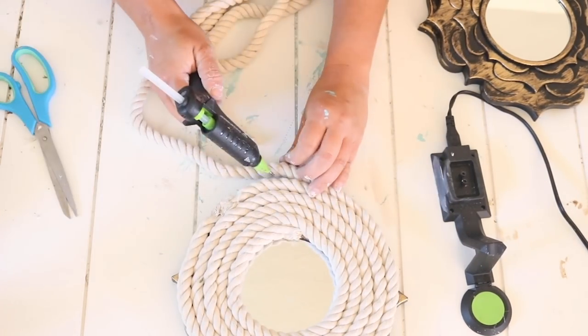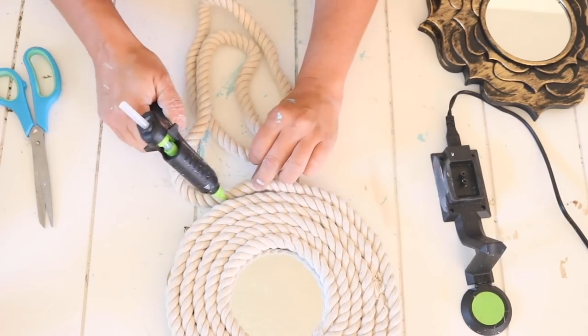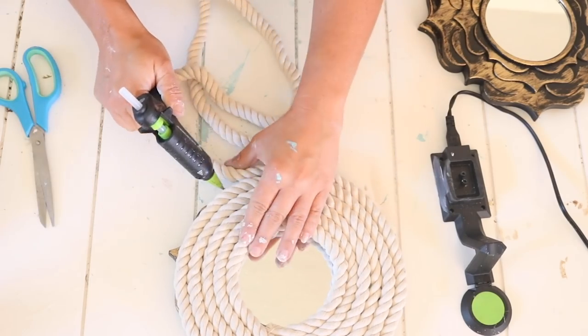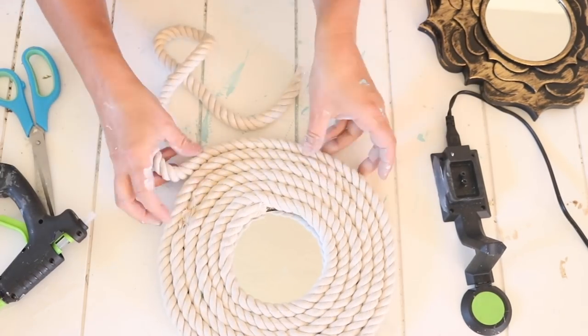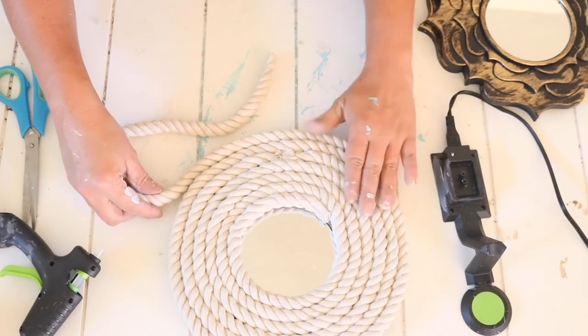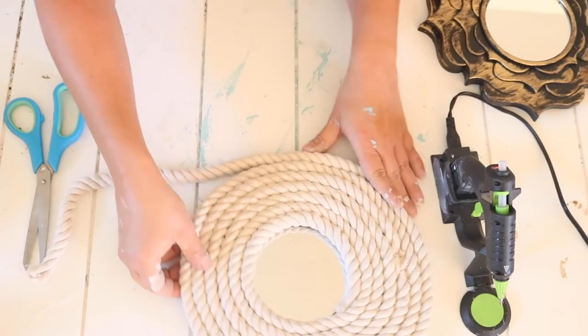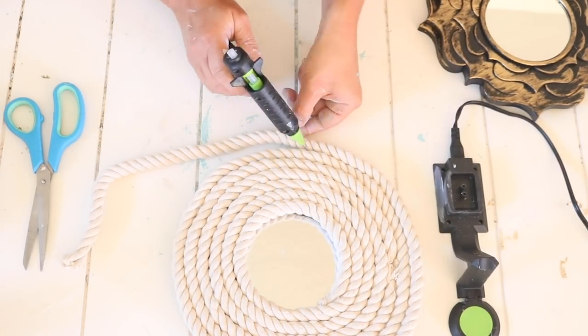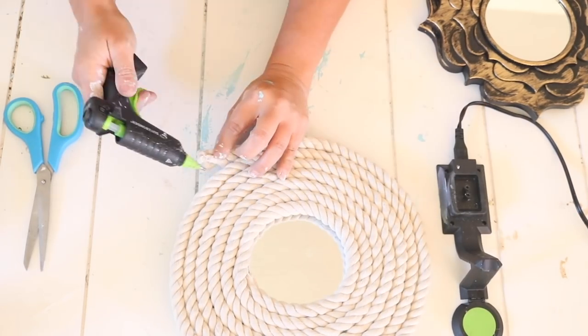Once I got to the end of the frame I hot glued the rope to itself all the way around and it held up really well. These already have hangers on the back so it works out perfectly when you're ready to hang them — or you could use command strips because these are super lightweight. I did this to all three mirrors and it definitely gives you that coastal, beachy, nautical look that I love so much.